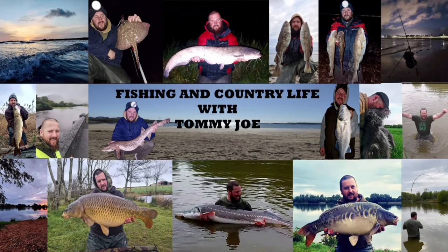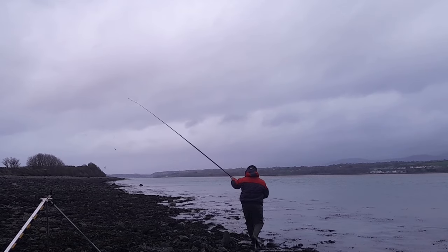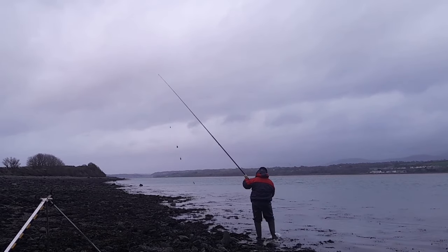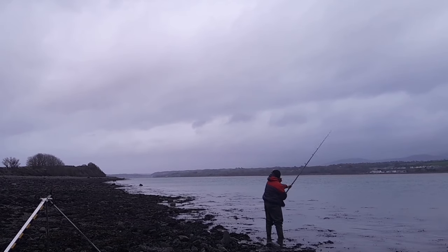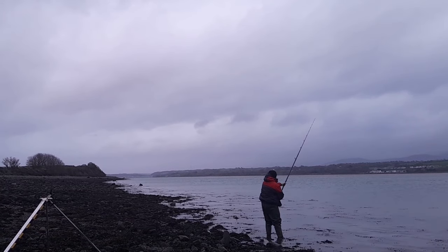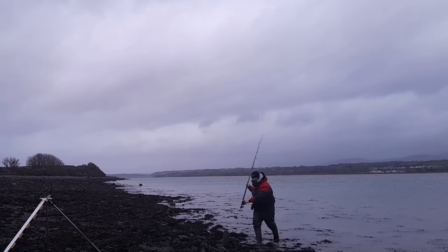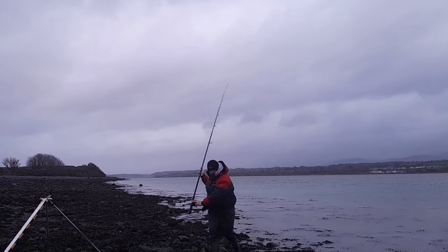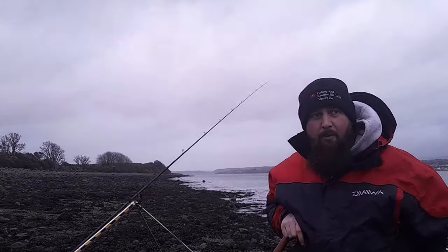Thank you for tuning in once again guys, and if you're new to the channel, welcome aboard. This video is filmed over two nights back to back — you'll see why throughout the video. I am chasing a bass over 10 pound this year, I've been doing quite a bit of fishing. I hope you enjoy, please do keep tuned and let's see what happens.